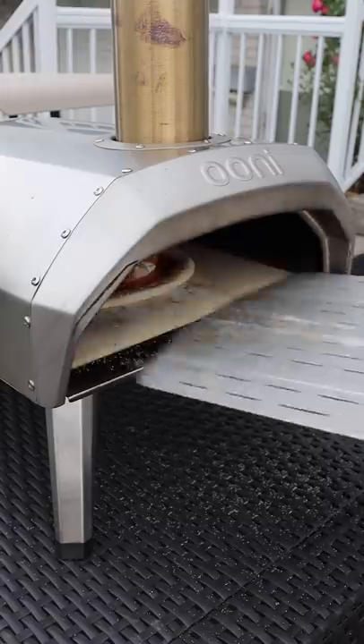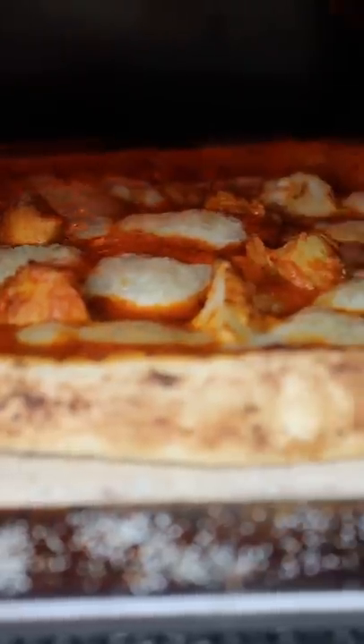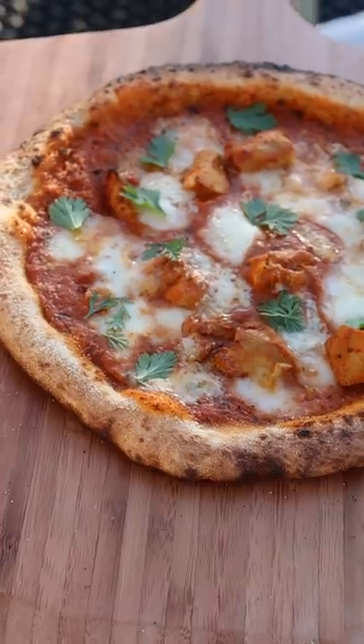Slide it in your oven. For me this cooked in about a minute. Garnish it with cilantro and that's it. Enjoy.